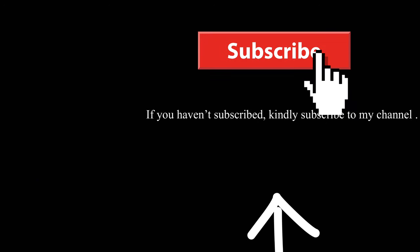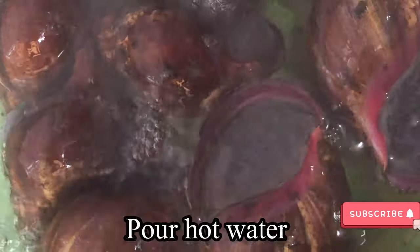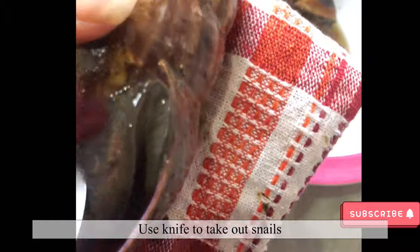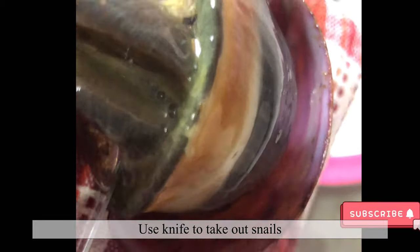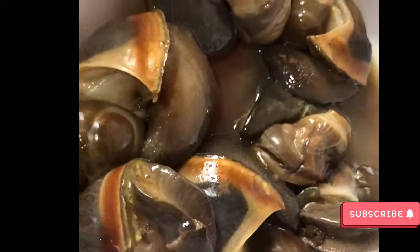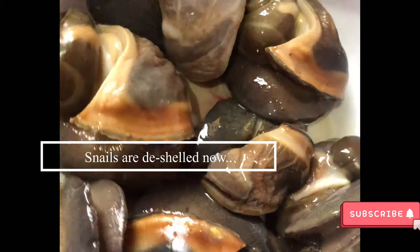Welcome to my channel guys, if you are new kindly subscribe. So these are the snails — you pour hot water on them, and then with a clean napkin you take one and use a knife to pull it out into a different bowl. You repeat the process again, and there you have it — the shell is off.